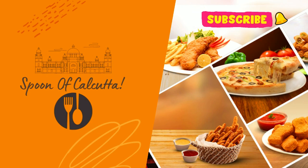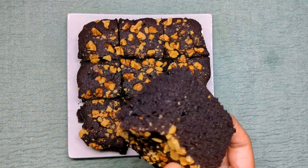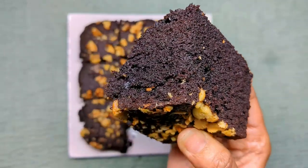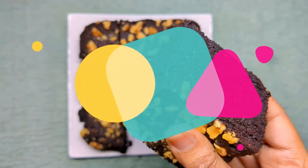Hello friends, welcome back to Spoon of Kolkata. This is the official cake season of the year and here I bring a simple aata brownie recipe for you to celebrate the new year eve. Now let's get into the process.